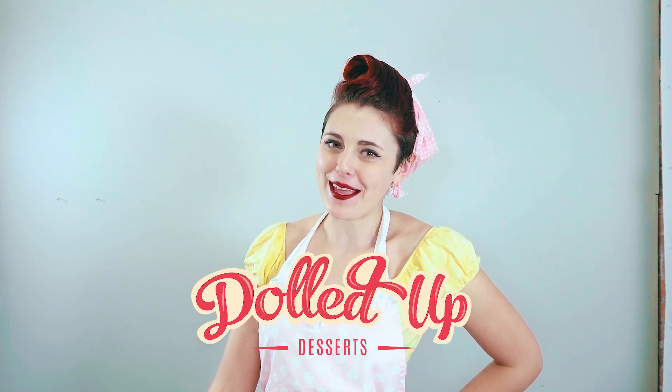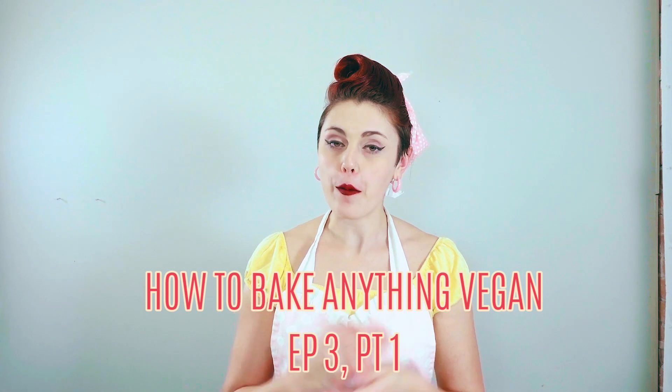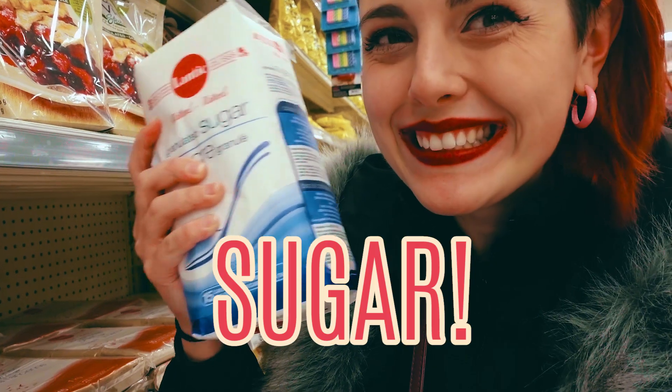Hey everybody, welcome back to the Dolls of Desserts baking channel. Today on How to Bake Anything Vegan, we're talking about what makes a treat a treat — we're talking about sugar.